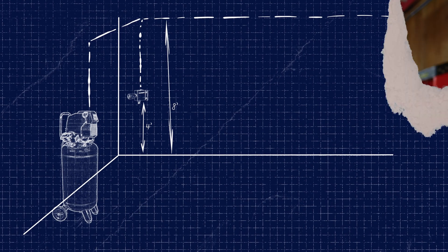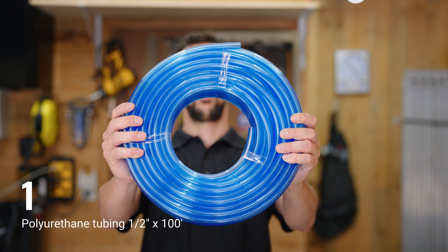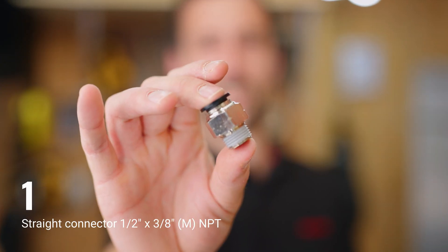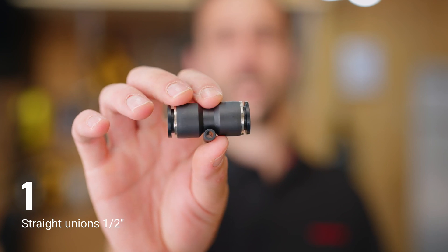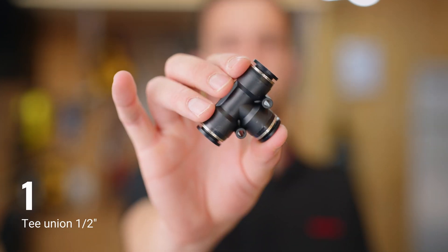We will now go through the parts and tools required to complete the installation, starting with the content of the Home Garage Kit. The kit comes with: one polyurethane tubing, half inch by 100 feet; one tube cutter; one straight connector, half inch by 3/8 male NPT; two straight connectors, half inch by half inch male NPT; two straight unions, half inch; six union elbows, half inch; and one T-union, half inch.